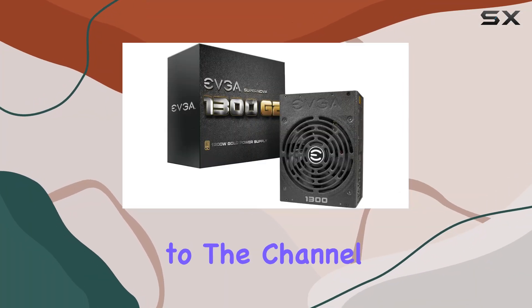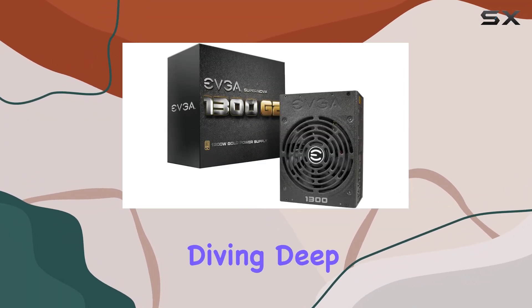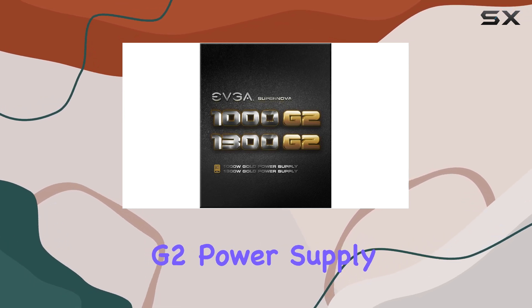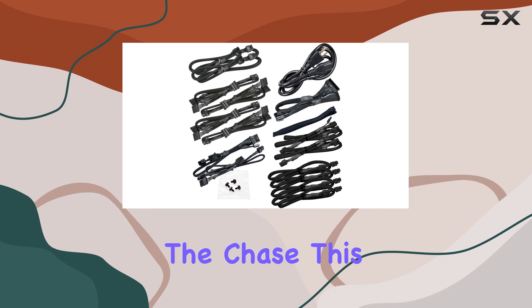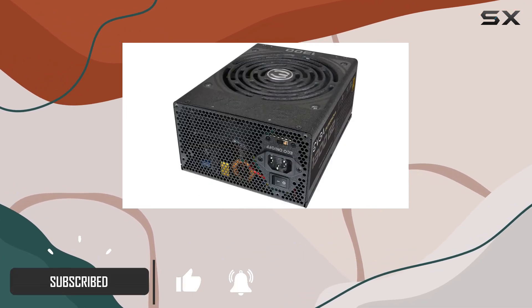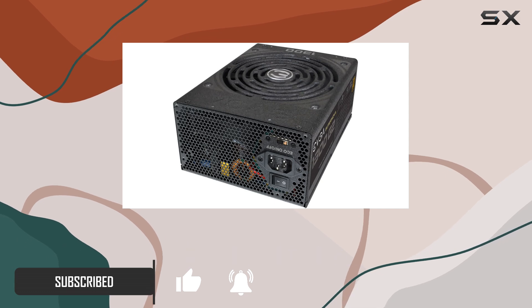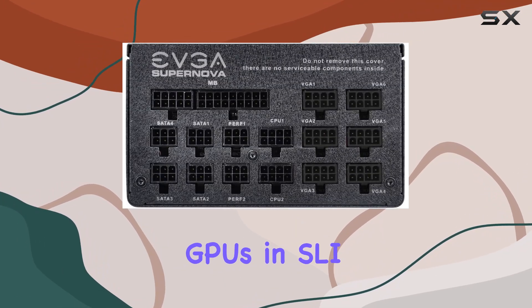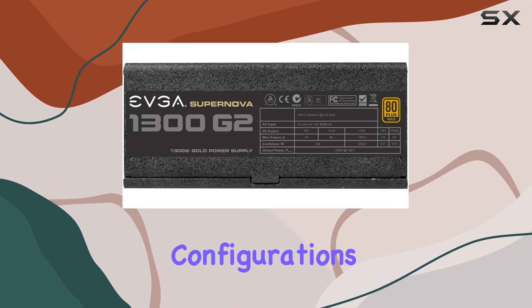Hey everyone, welcome back to the channel. Today we're diving deep into the EVGA SuperNOVA 1300 G2 power supply unit. This thing is a beast, sporting 1300 watts of pure power — a force to be reckoned with, especially for those running high-demand setups or multiple GPUs in SLI or CrossFire configurations.